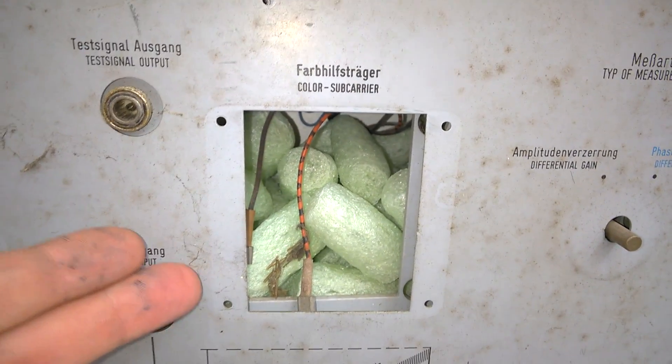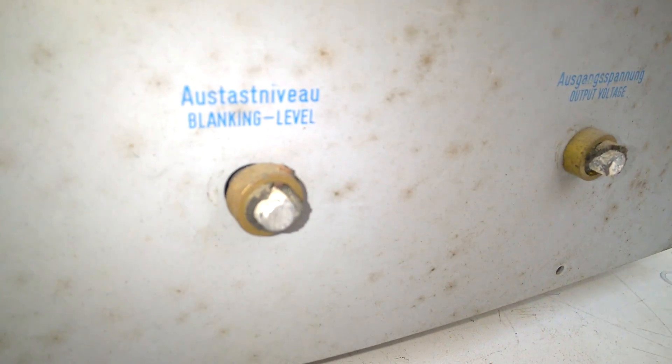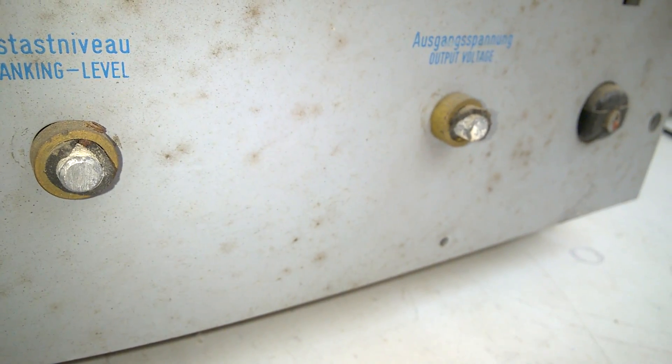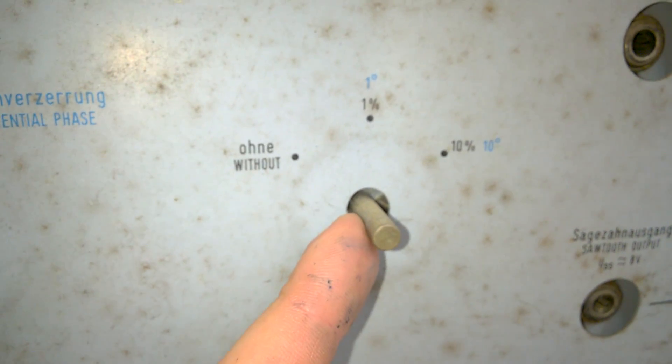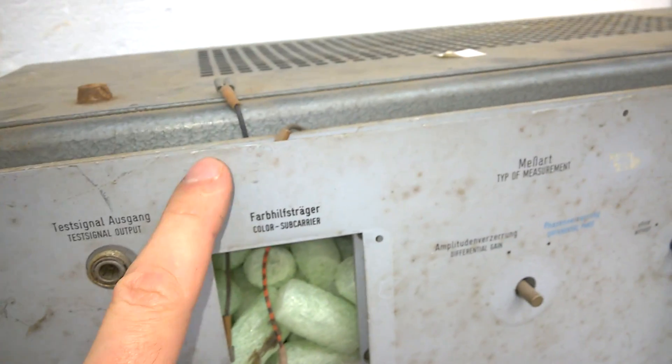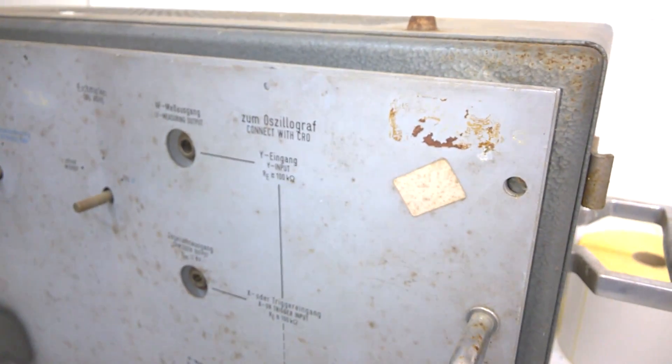There's a lot of dust and dirt on this old equipment. The knobs are broken and missing, the connectors are rusty, another missing knob, another missing knob, missing handles, missing screws all around the place. The face plate is deformed.